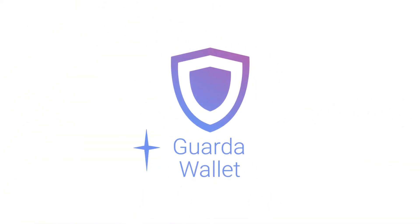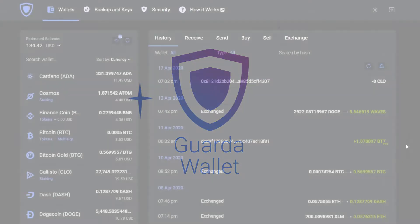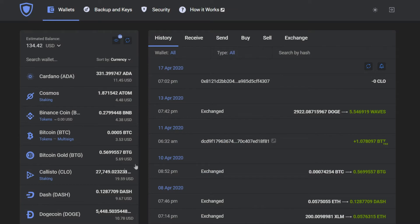Hey there, it's GuardaWallets and today we're going to show you how easy it is to start staking Callisto with your GuardaWallet.